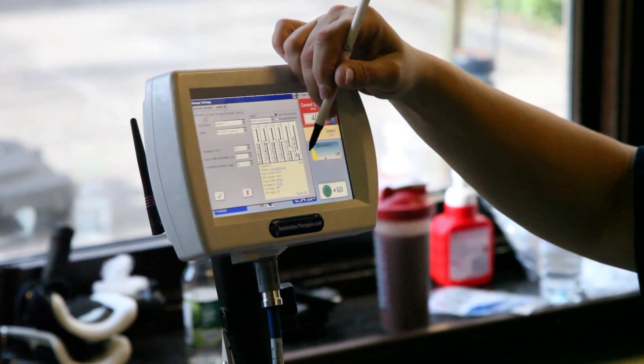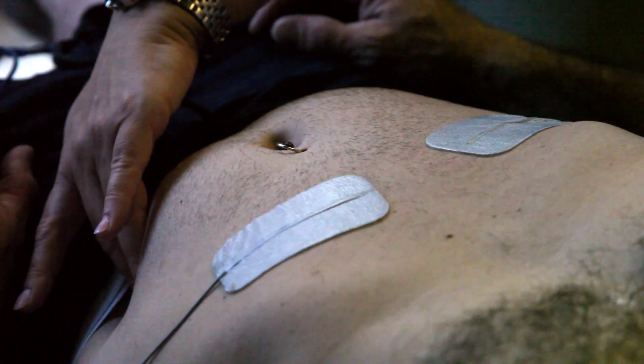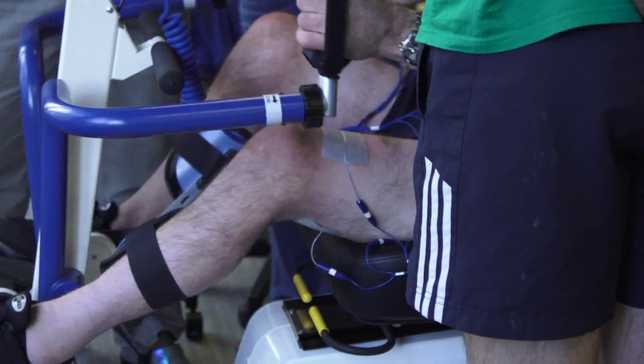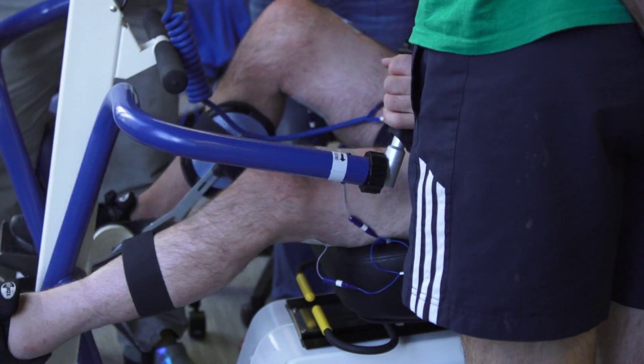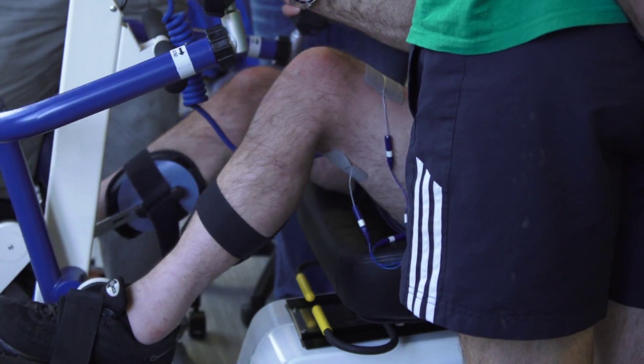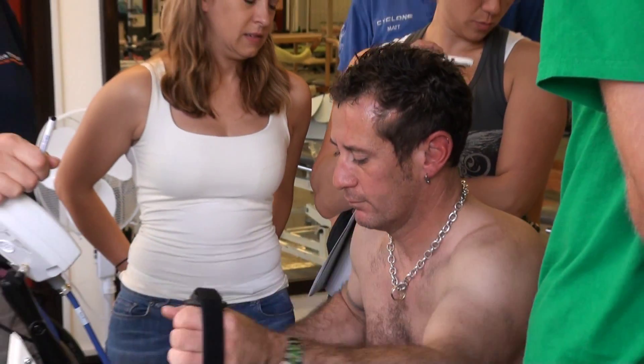Cardiovascular fitness is a huge one for our client population, also increasing muscle bulk to help with circulation and also with management of sores and reduce the risk of sores if they've got increased muscle bulk, and also the potential of if they have got a little bit of motor innervation to try and work upon that and build upon their strength to enable them to do more.